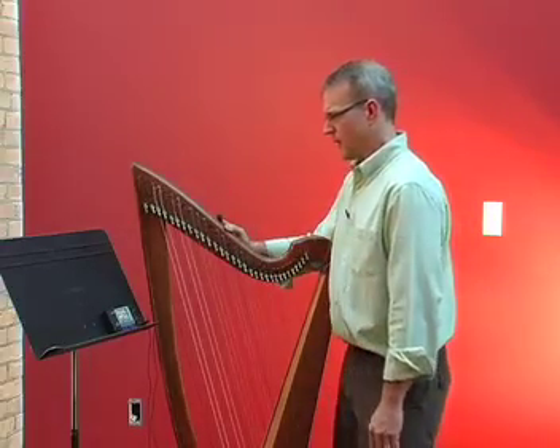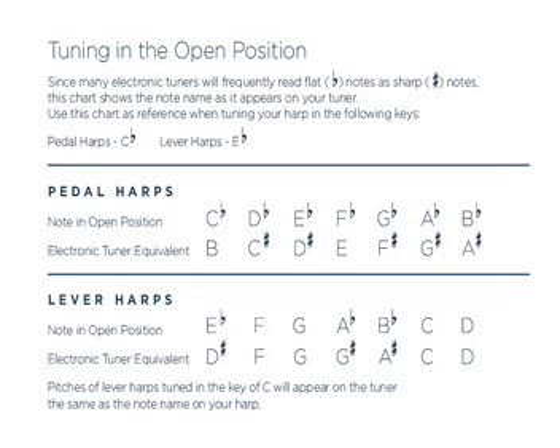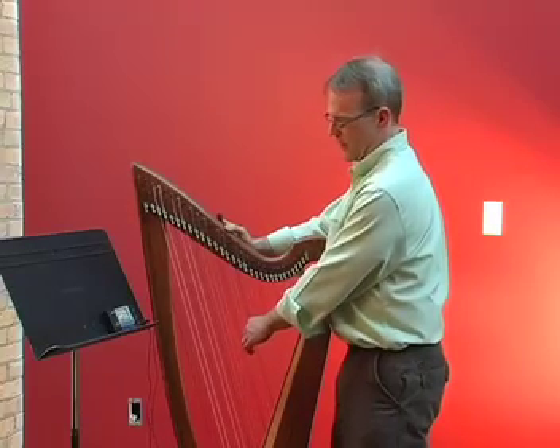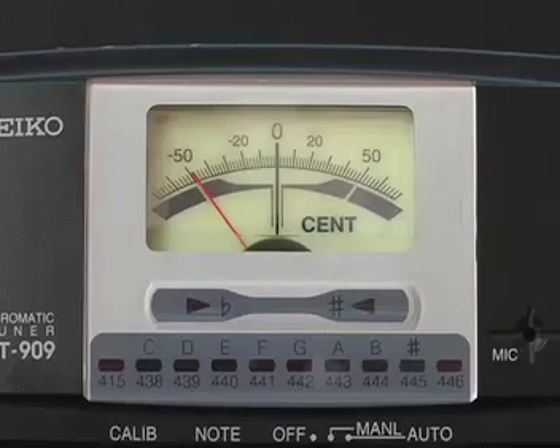To solve this and make it a little less confusing, you can go to my website mossharpservice.com and download a tuning chart that will tell you which notes on your tuner correspond to the strings on your harp. So starting with E flat — that registers on the tuner as D sharp.